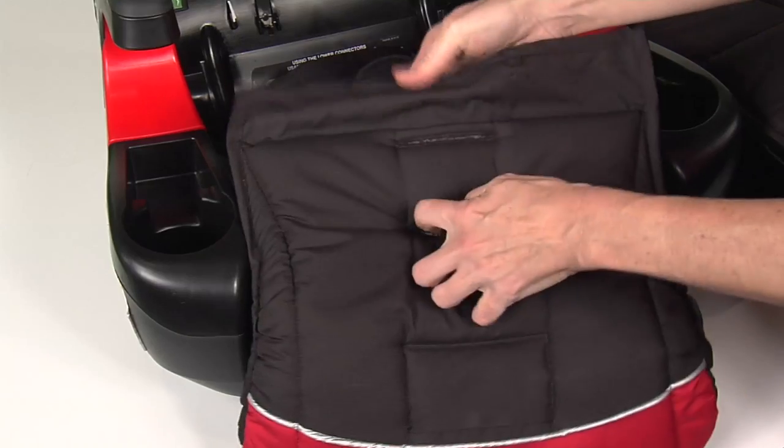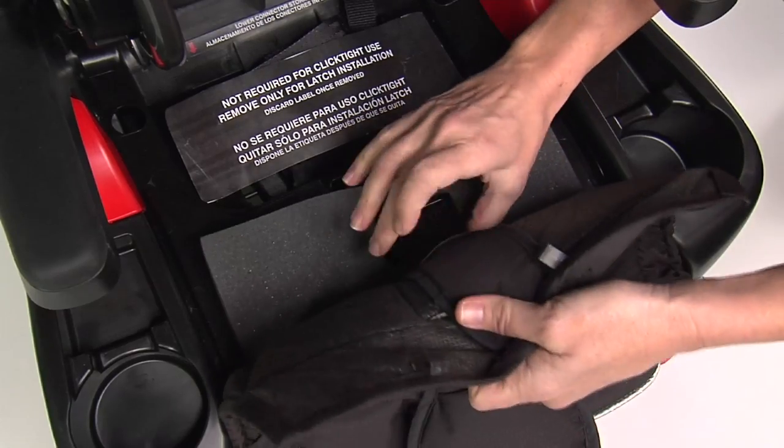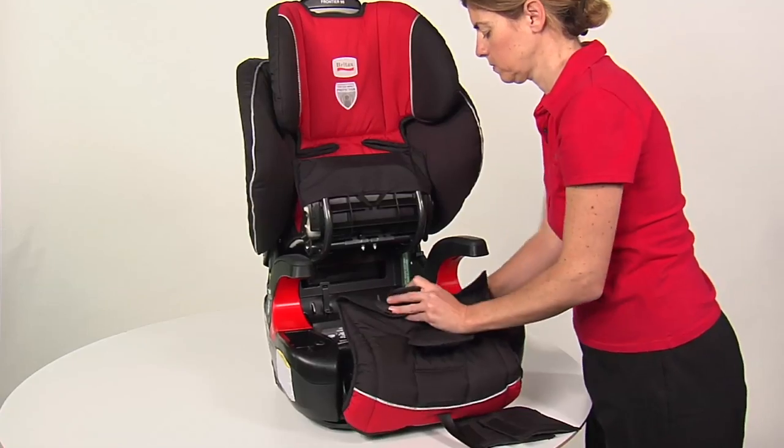Pull the easy buckle belly pad through the corresponding slot in the seat cover. Turn and push the buckle retainer through the slot in the child seat shell. Choose the slot that is closest to but not under your child.